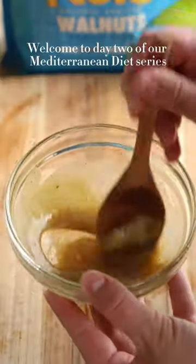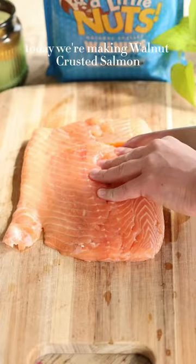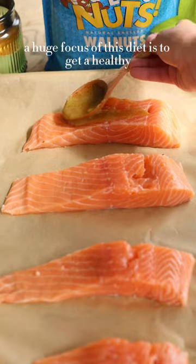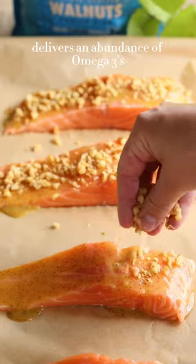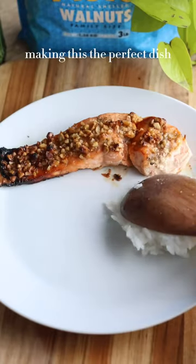Welcome to day two of our Mediterranean diet series. Today we're making walnut crusted salmon. A huge focus of this diet is to get a healthy regular source of omega-3 fatty acids. The salmon paired with walnuts deliver an abundance of omega-3s, making this the perfect dish.